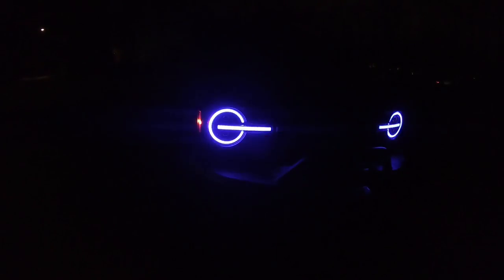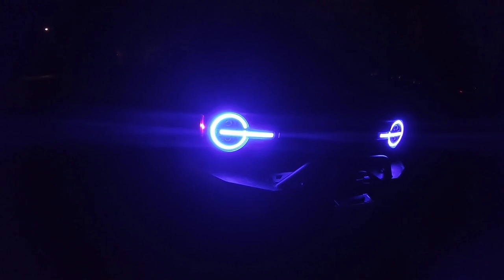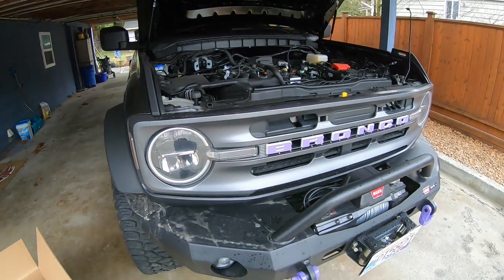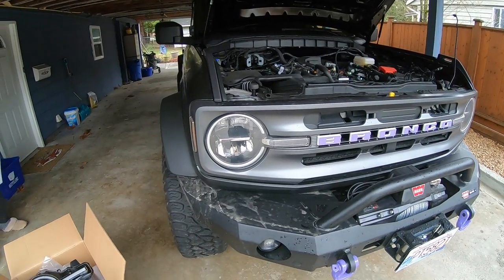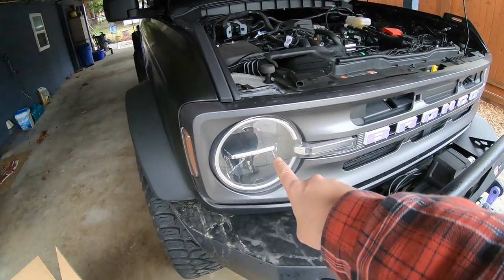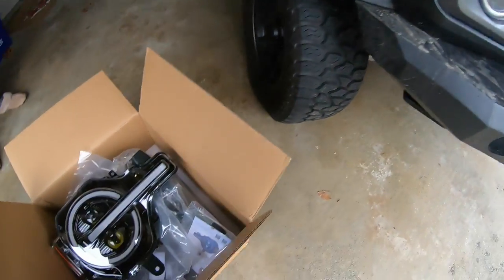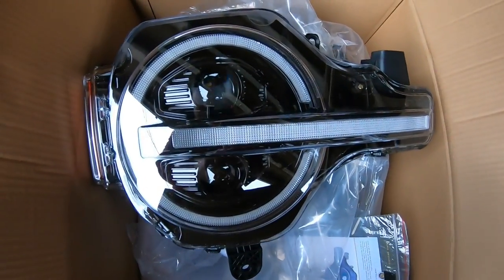Everybody, welcome back. Thanks for tuning in again. We are back with the Bronco to do a mod on the front end here, and what that's going to be is changing out the headlights. I'm going to change out the stock ones from the Big Ben model over to these from Morimoto.